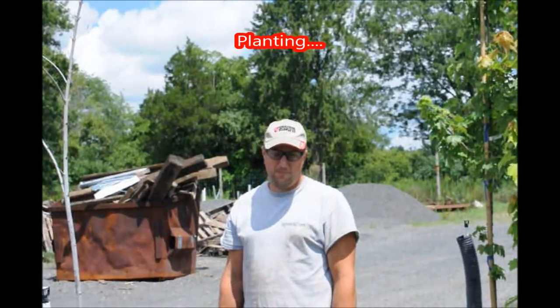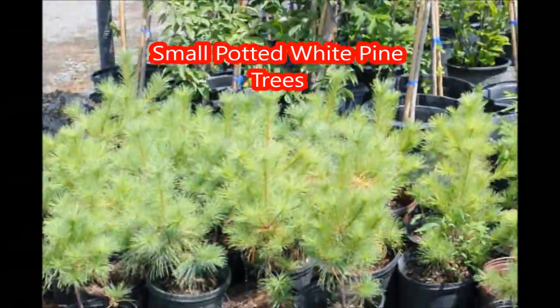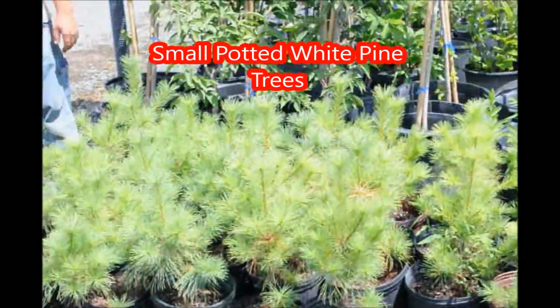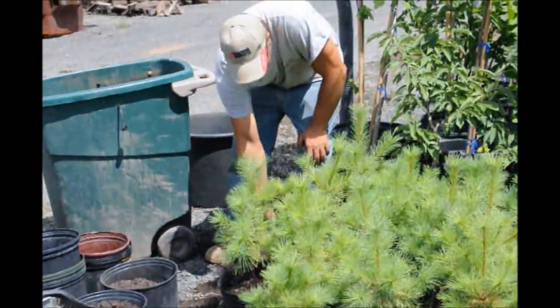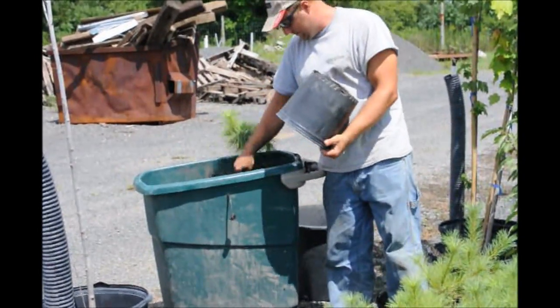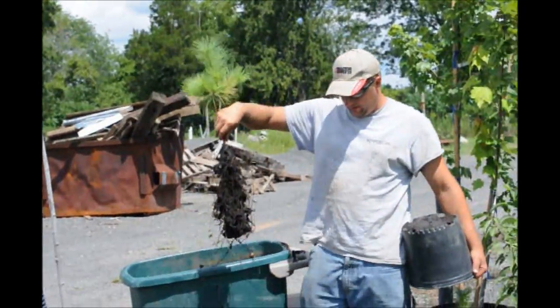Today at Highland Hill Farm we're going to plant some trees in the field — these little white pines. The first step is to save the soil. We potted these up in the spring so they're not really well rooted out, so we can just pull them out, take a little bit of the dirt off, and that's what we'll plant in the field. Just like that.